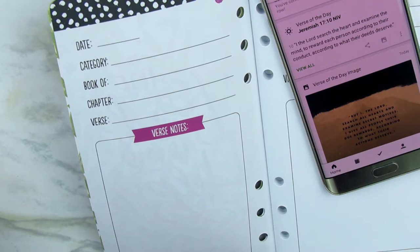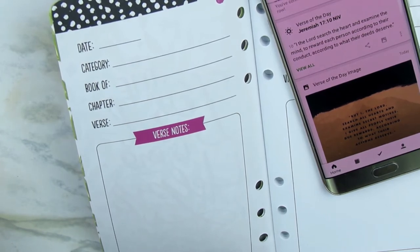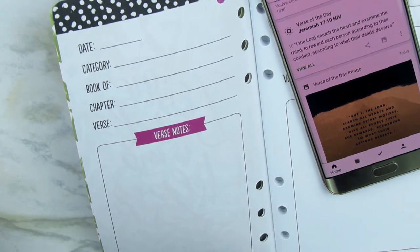I may illustrate the scripture and add stickers or fun things to bring it to life. For example, 'I the Lord search the heart' — you can add some hearts. 'Examine the mind' — you can add stickers for that. 'To reward each person according to their deeds' — you can add reward stickers and illustrate it in a way that appeals to you in this journal. That is why I purchased it and I really enjoy it.